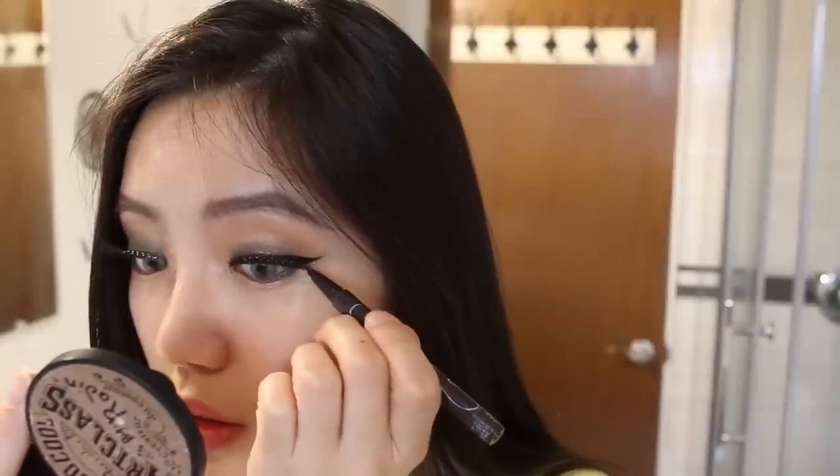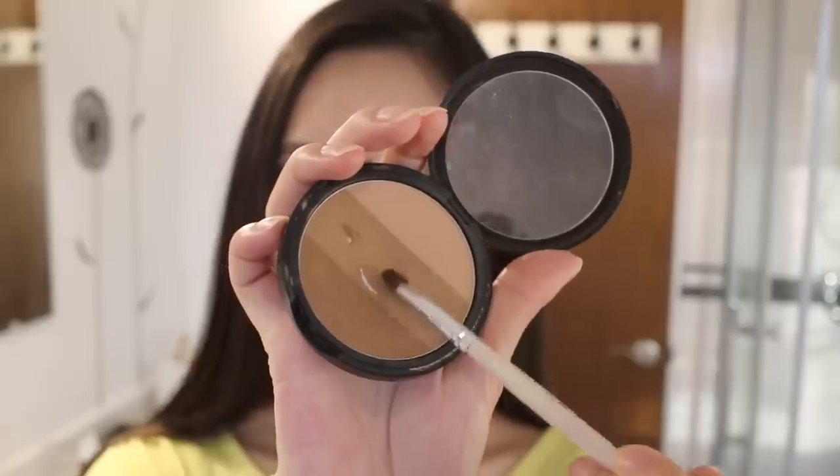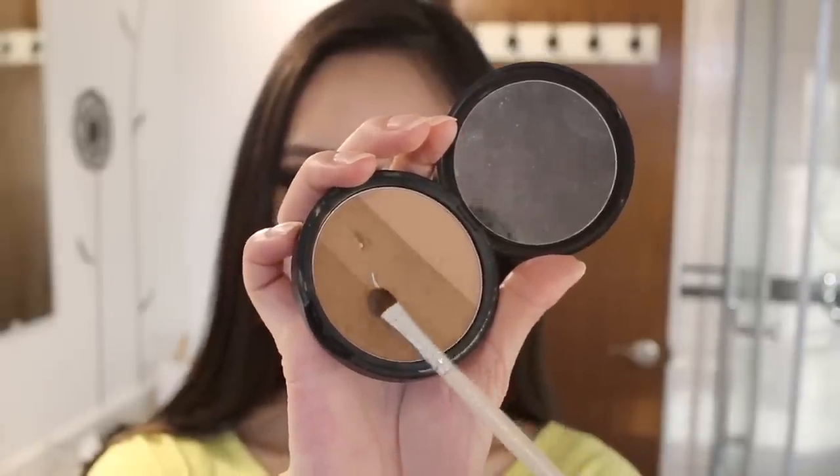Finishing up that sassy cat eye. I'm cleaning up the eye area with some concealer because today we've used a lot of bright eyeshadow.